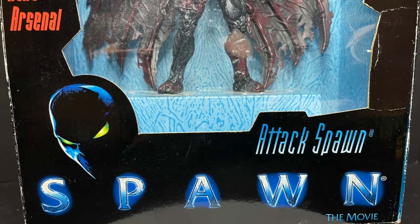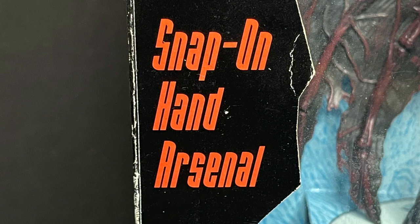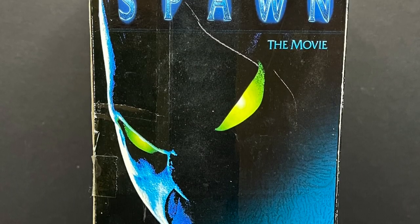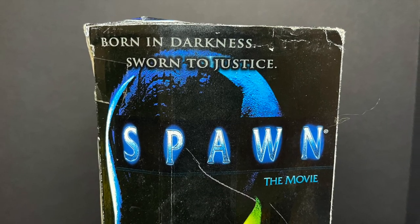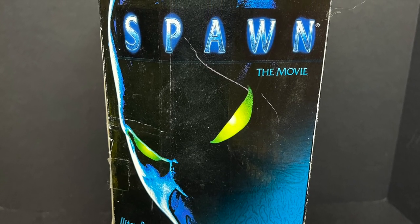This was the Spawn to have out of all the figures. He had climbing action, grappling hooks, snap-on hand arsenal, and on the side of the box you get that really cool movie poster look for Spawn — Born in Darkness, Sworn to Justice. And if you really looked at it, most people, unless you were really into Spawn at the time, probably thought this was Batman.